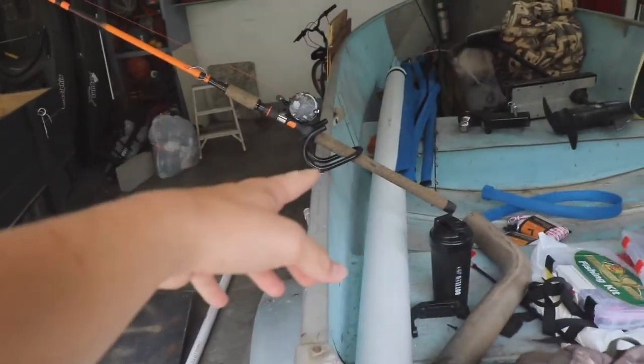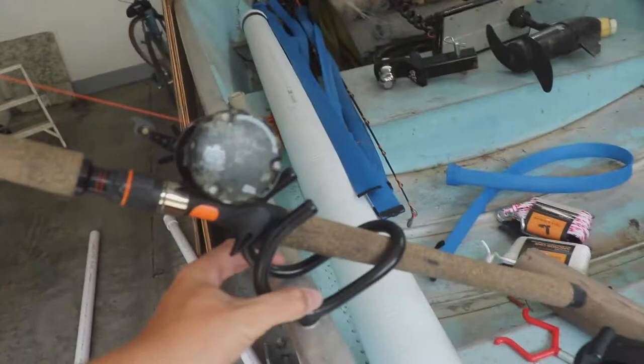Right now I just put one rod holder in, and today I'm gonna put six of these bad boys in — this is gonna be the catfish slayer. I'm thinking about putting a deck up at the front so I can put a foot pedal trolling motor and go fish bass tournaments. I've got a lot planned for this boat. I'm gonna go drill the holes to the size of the boat so I can put in these Fish Bite rod holders — they hold in really tight.